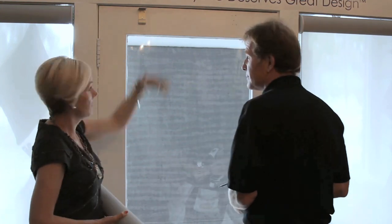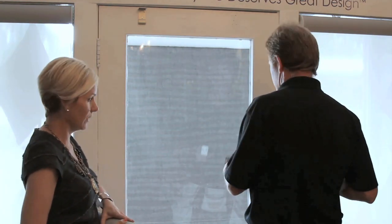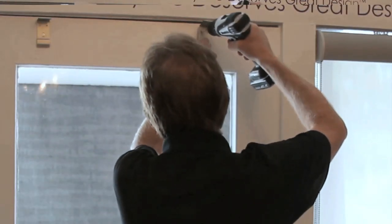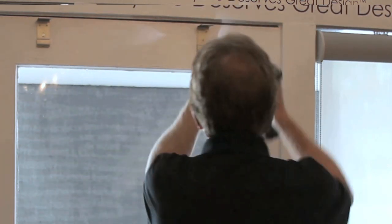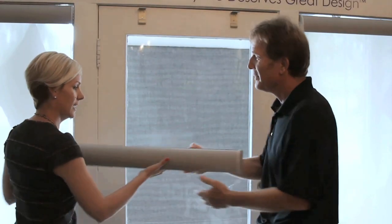So the two brackets that we're dealing with here, they come with the roller shade? Yes. Okay, so once we have our order up, we're all measured, we're ready to roll, we get our bracket up. You want to use at least two screws. That was easy.